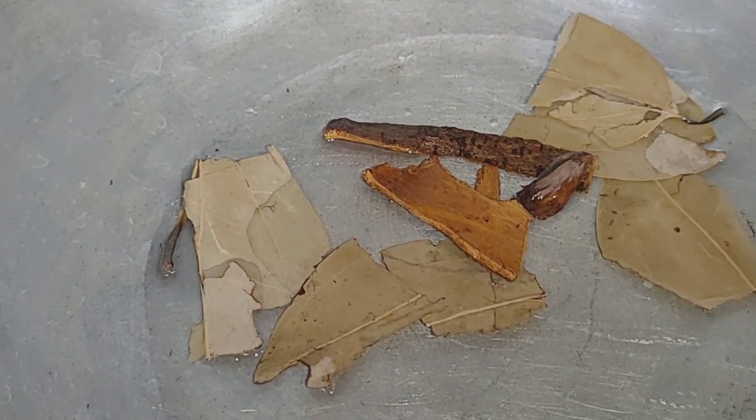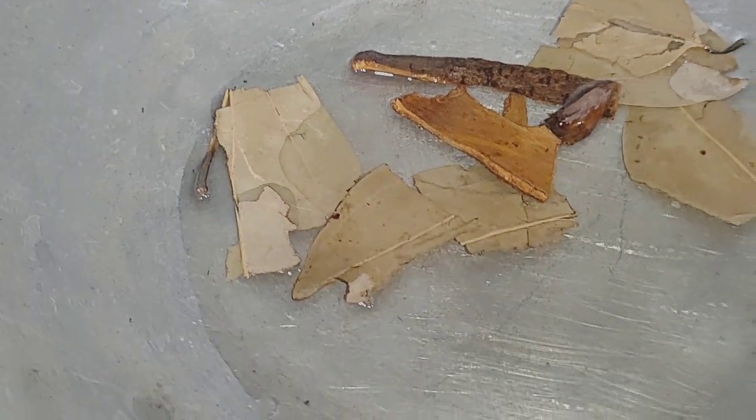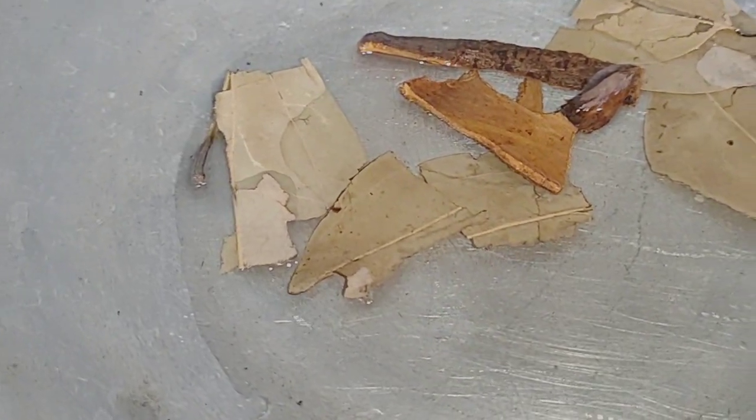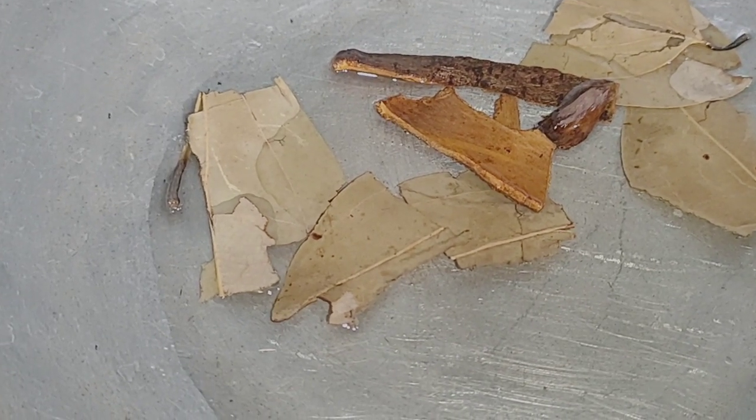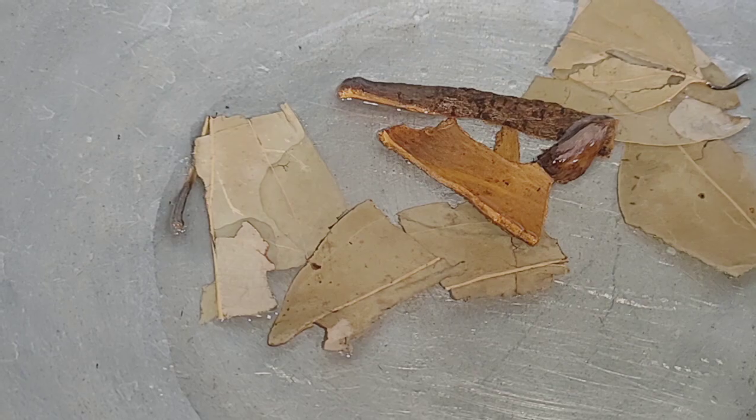This is going to plate oil. I prepare to get the oil. We will make the chicken.